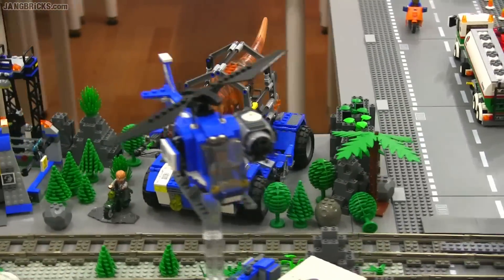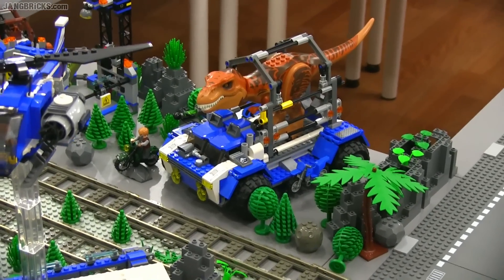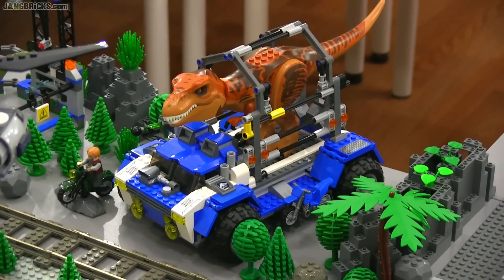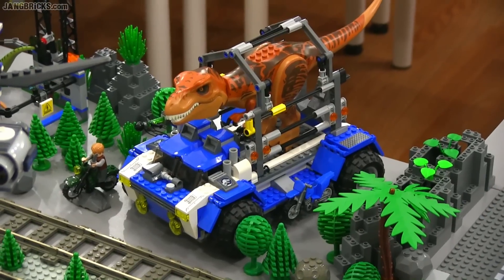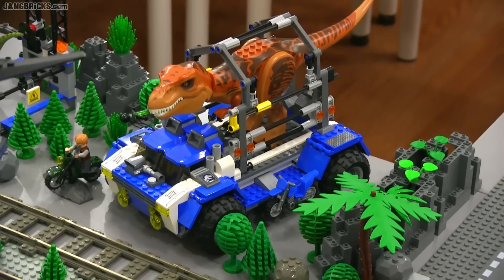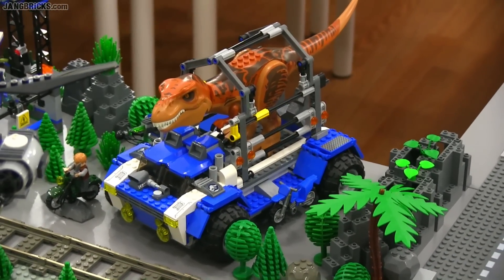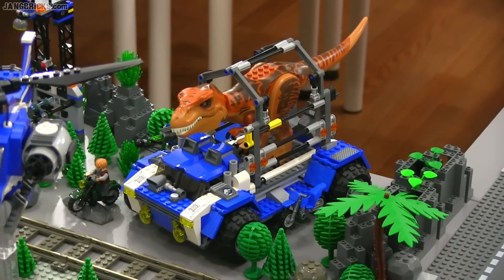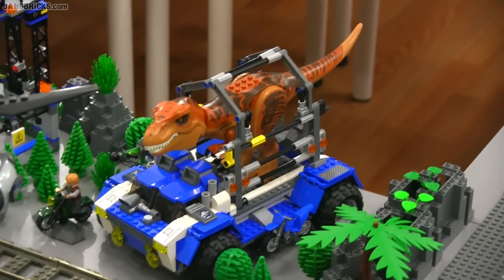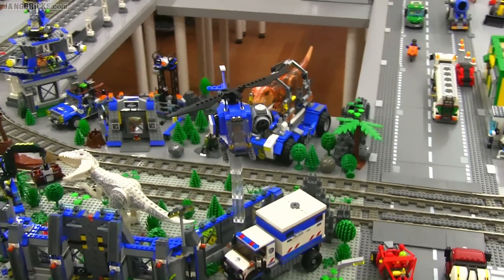Moving along — the T-Rex Tracker set. That's not in the movie, not in any way, shape, or form. I think I mentioned that in my original review having not even seen the movie, but it did not seem like something that was going to show up, and indeed it did not. I don't see why they needed to make this set — they've basically done the same thing previously in the Dino theme. The T-Rex does go with the movie, but that whole set? Nah.